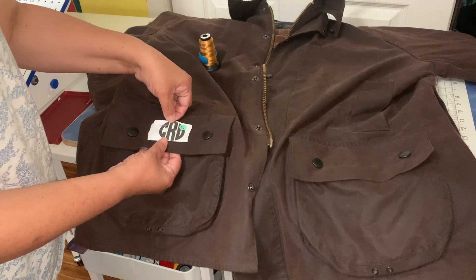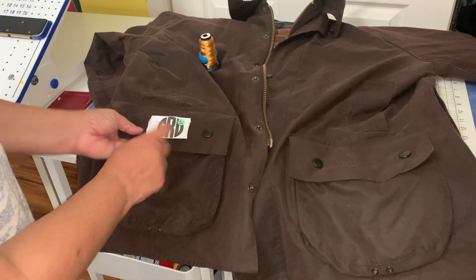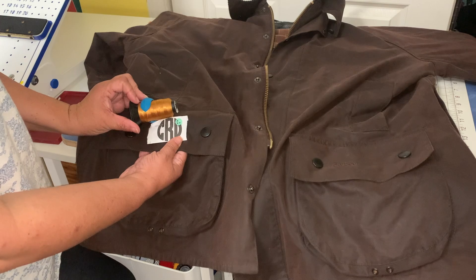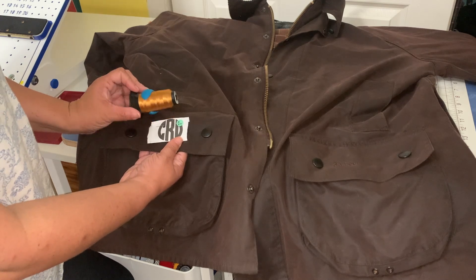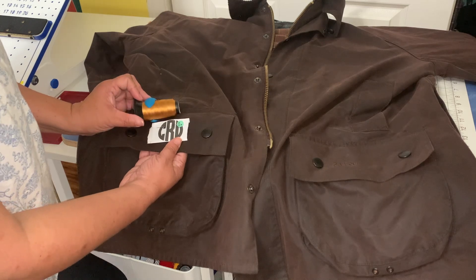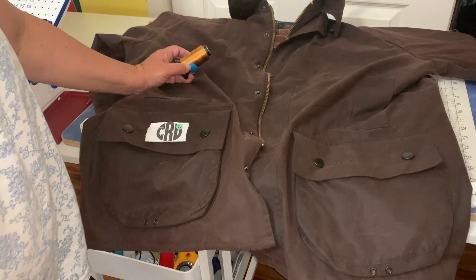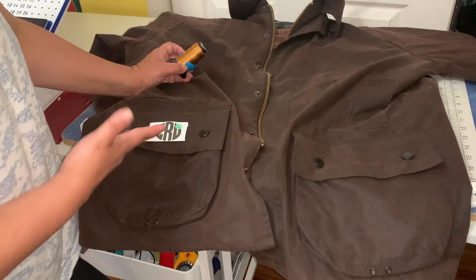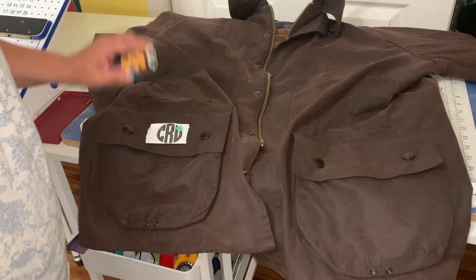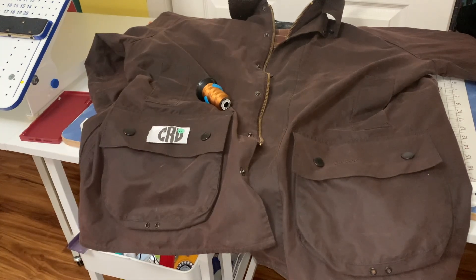As you can see, this is what it's going to look like - it's going to be 'CRD'. He wants it in this kind of color; I think this is really going to look cute. I'm actually going to do this on my SC1900, a flatbed. The reason I'm using it is because this jacket is kind of heavy. I could do it on a multi-needle machine, but I want to show you guys that you can do this on single-needle machines too.